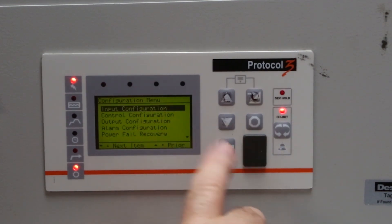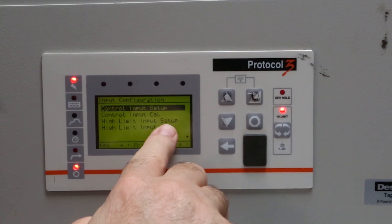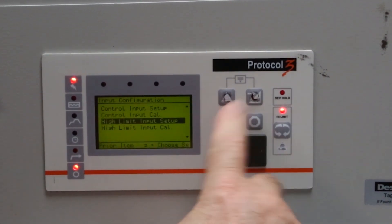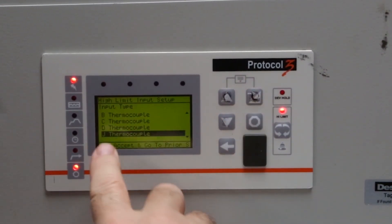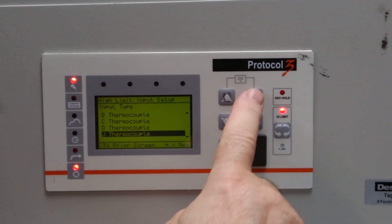Confirm input configuration is highlighted, and press enter. This time, highlight the high limit input setup, and press enter. Confirm that J thermocouple is highlighted, and press enter.